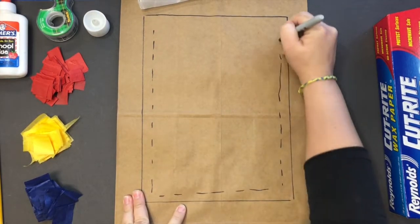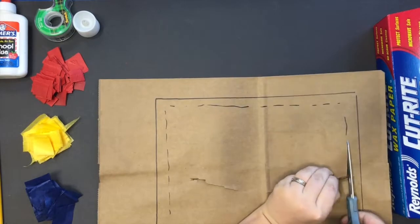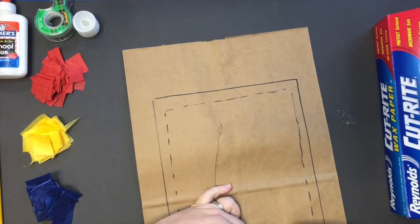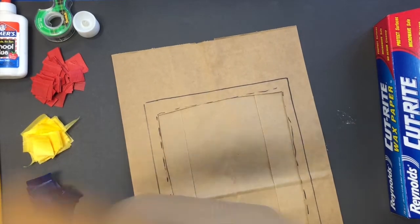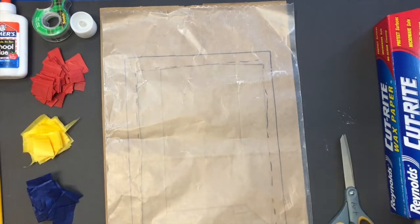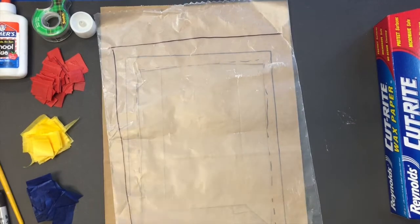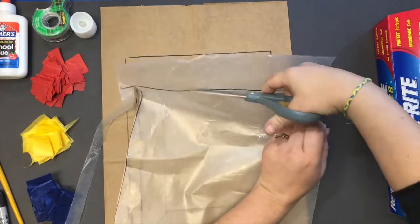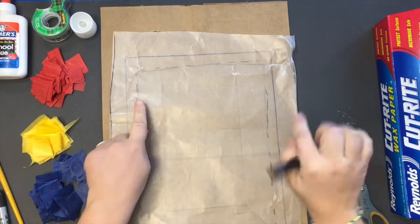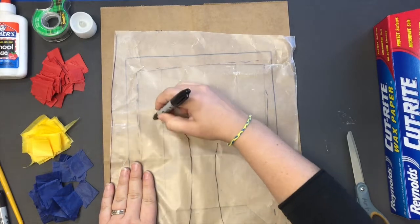The next thing I'm going to do is draw a line on the inside of the one that I just traced, because you're going to be cutting that out. The next step is to take your wax paper, and you want it to be a little bit bigger because you can always trim it up, but if you go too small then there's no going back.